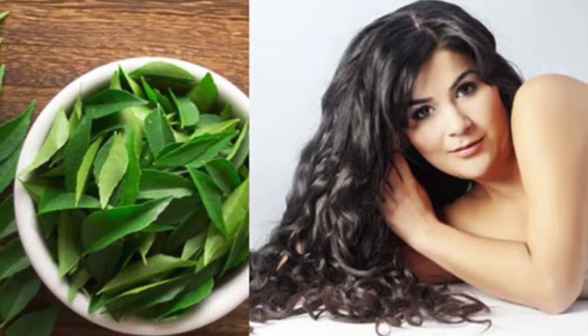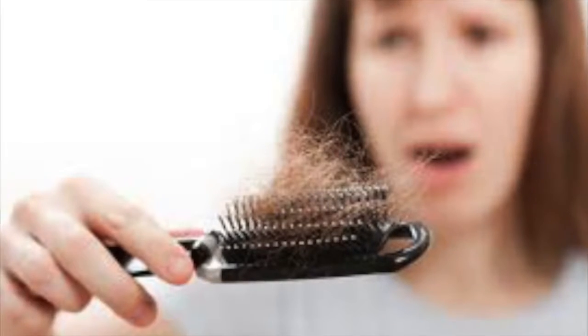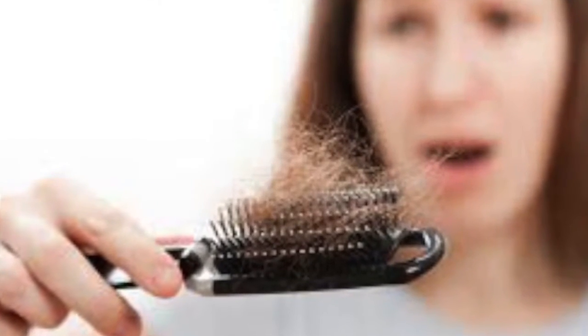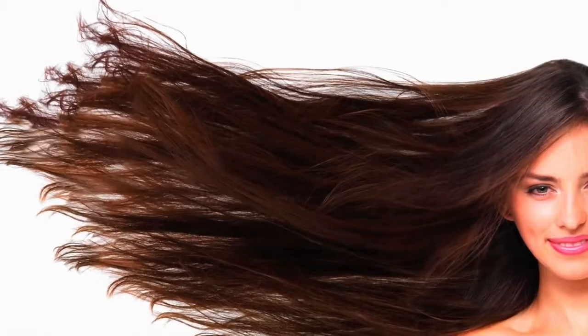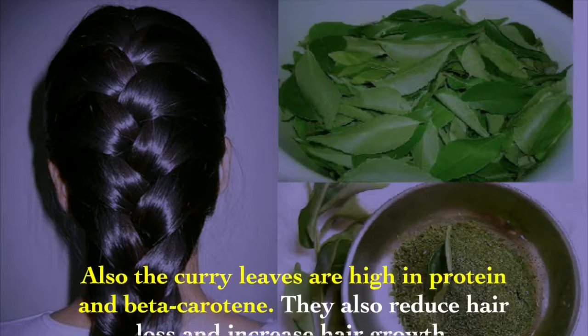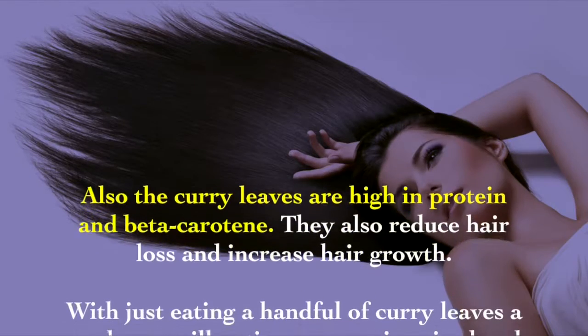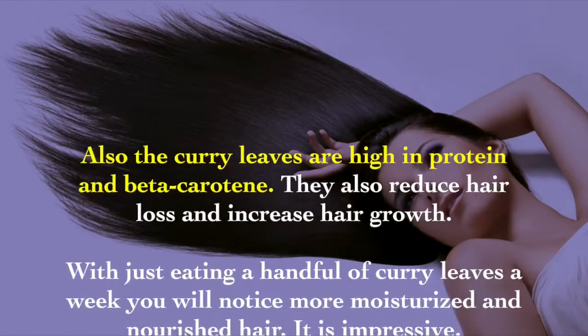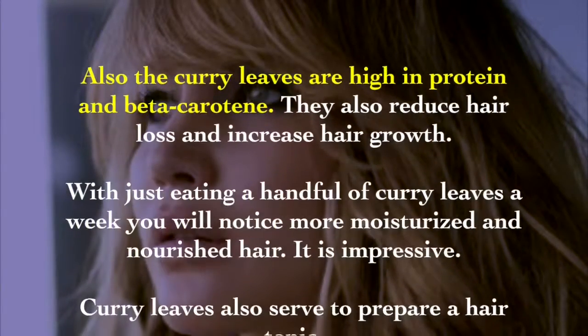Curry leaves contain natural oils that help repair damaged roots such as hair follicles. Just put the curry paste on the scalp and you will see how effective it is at preventing hair loss. The curry leaves are also high in protein and beta-carotene, which reduce hair loss and increase hair growth. With just eating a handful of curry leaves a week, you will notice more moisturized and nourished hair.